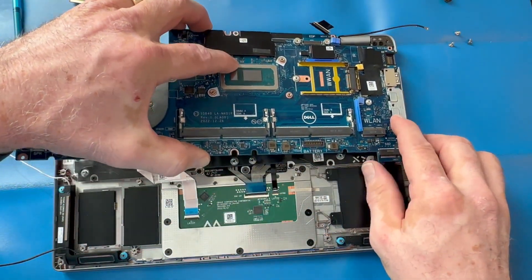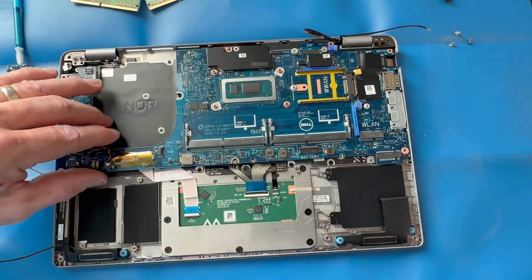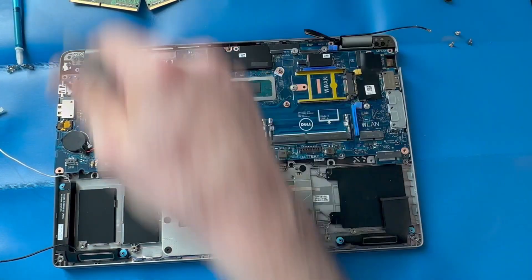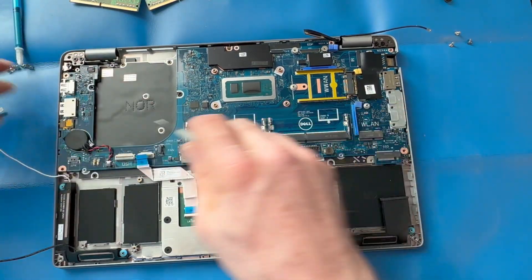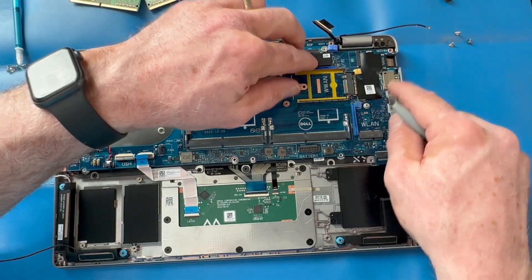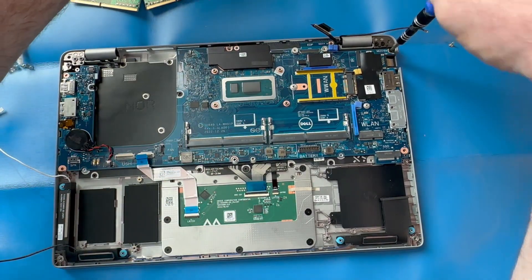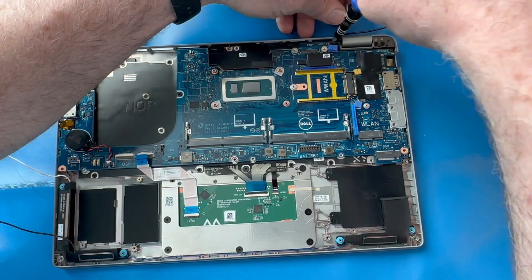As we insert the new motherboard, oftentimes the USB-C ports on the right side need to be inserted first — they'll kind of fit into the holes on the right side of your palm rest chassis. Then carefully route any cables or wires that might be obstructing the motherboard as you put it in place, and go in reverse order re-adding your anchor screws.